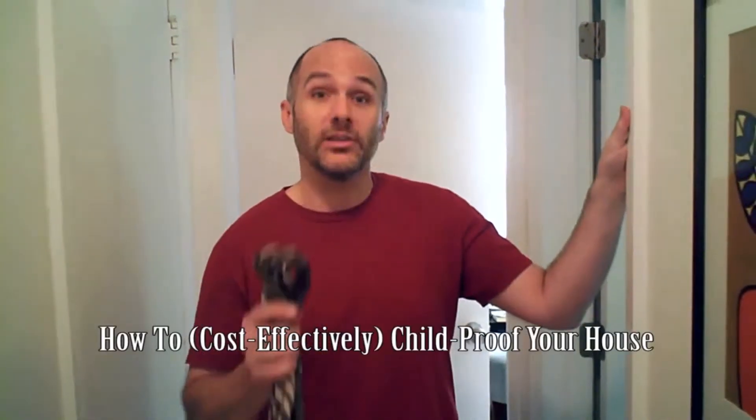Hi, I'm Joe from the Don't We Boys, and today I'm going to be showing you how to cost-effectively child-proof your house.